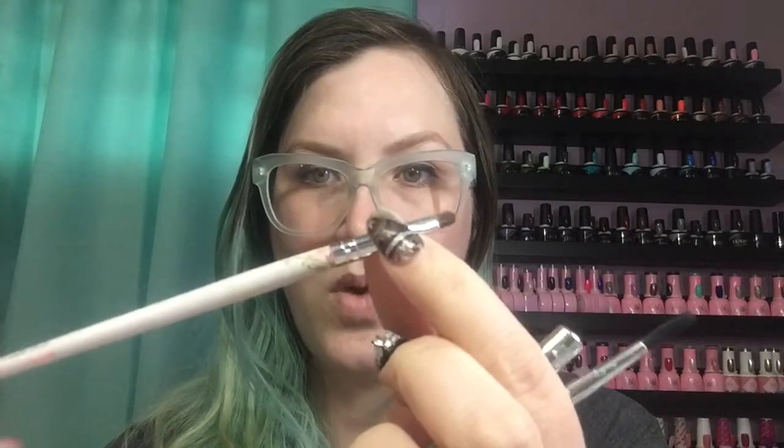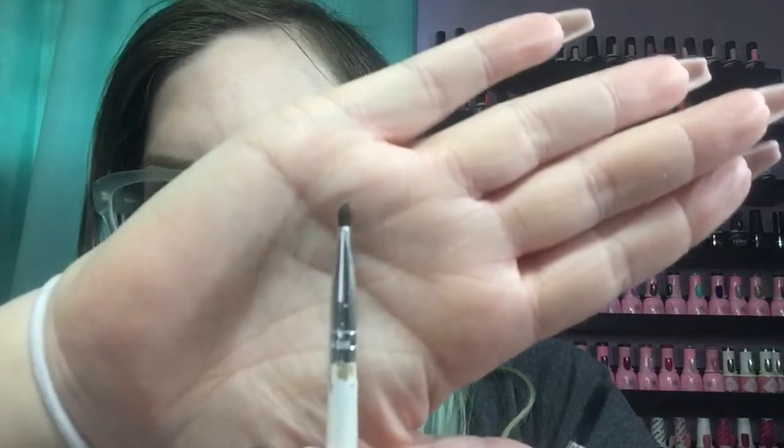The rest are brushes. First, an ELF Cosmetics brush from Walmart that I use for polish cleanup — not gel polish, but regular polish. A lot of times during pedicures some people want regular polish on their toes. This one just got a little too poofy so I got a new one. It's like a dollar something at Walmart and works really well.